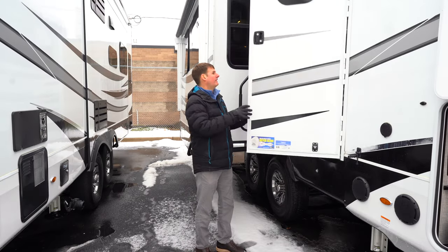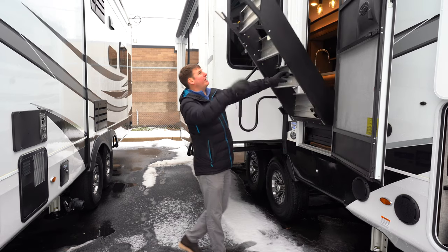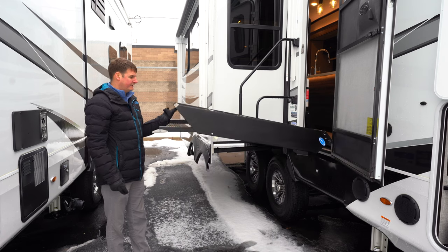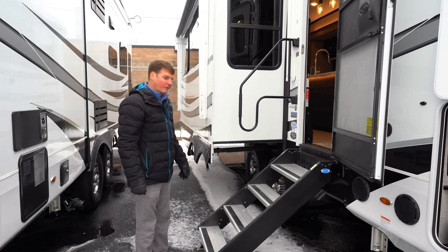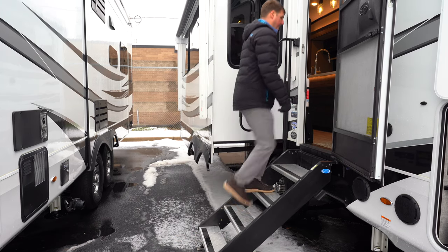As we head inside here you'll notice we've got More Right steps. What's nice about when Jayco does this is there's zero gravity — it's got a strut on the side that takes all the weight, making it very easy for it to go up and down. You also have a very large grab handle to make it easy in and out.